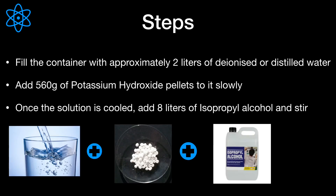Isopropanol can also cause drowsiness and dizziness. Let us now dive into the steps for making a base bath. First, fill the container with approximately 2 liters of deionized, that is distilled, water. The best practice is for the DI water to be chilled, as this will reduce the exothermic reaction produced when dissolving potassium hydroxide in water.